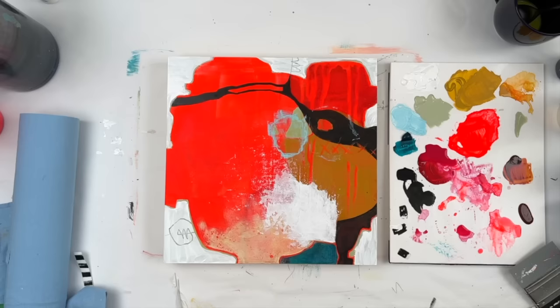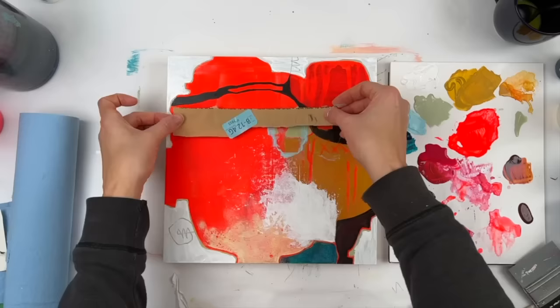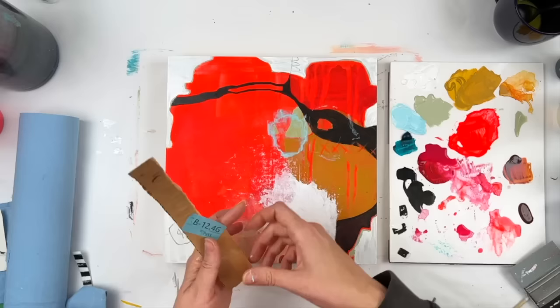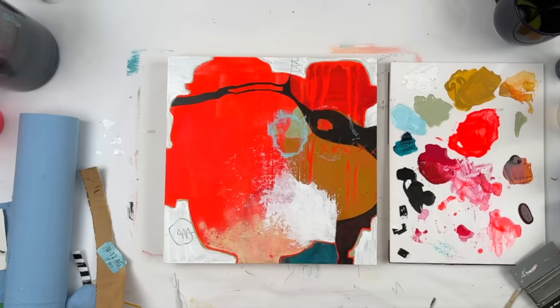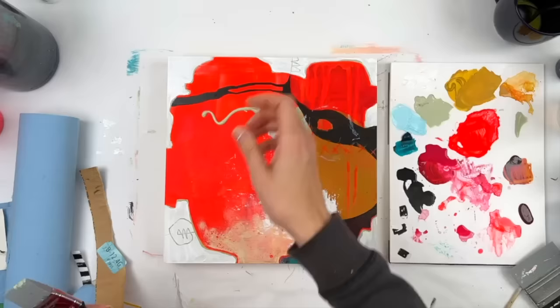Typically I use my stay wet palette, which has wet paper towels underneath a layer of baking parchment, which keeps my paints wet a lot longer. This is just a disposable palette paper pad, and I'd forgotten how quickly the paints dry on these. Very fast.